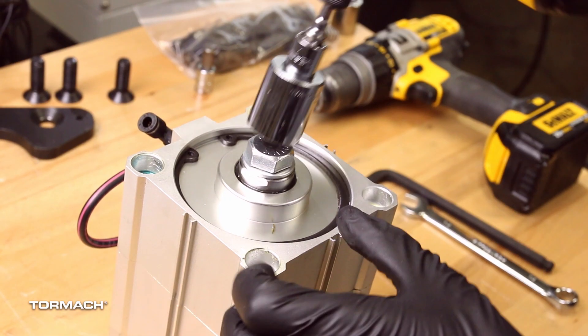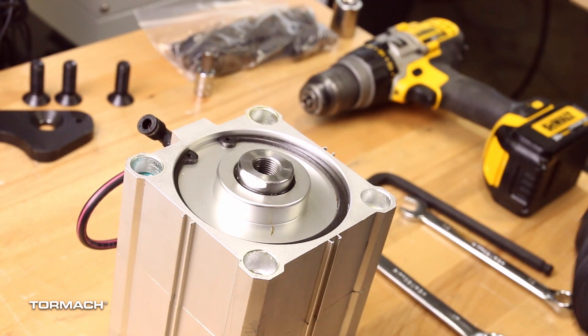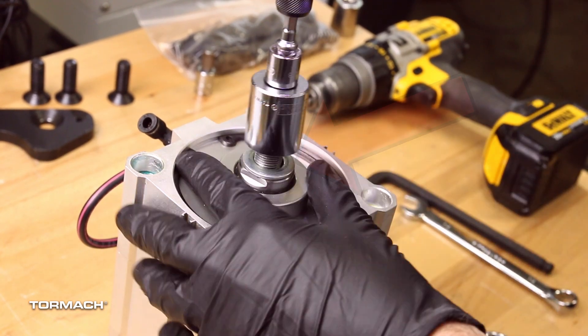Remove the hex head screw from the power drawbar cylinder rod with a 24mm wrench. You may need to use an impact driver. Remove and discard the M16 washer.